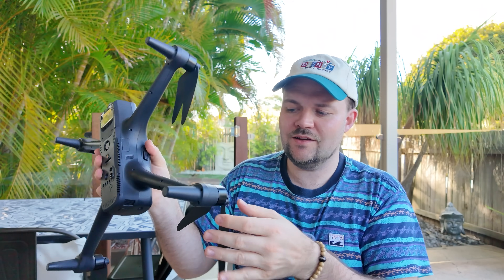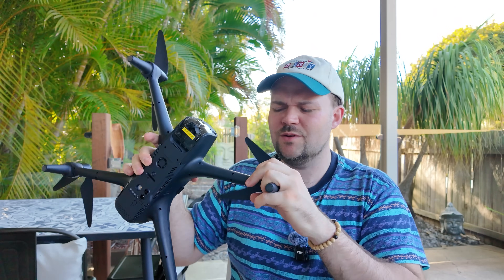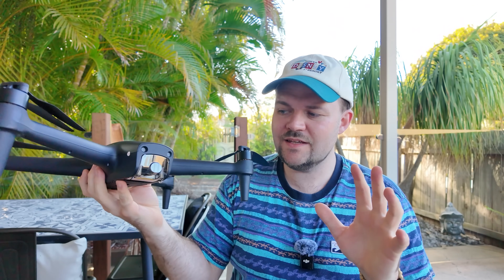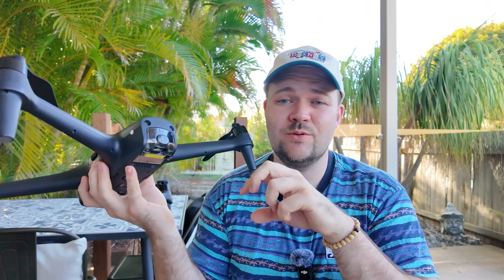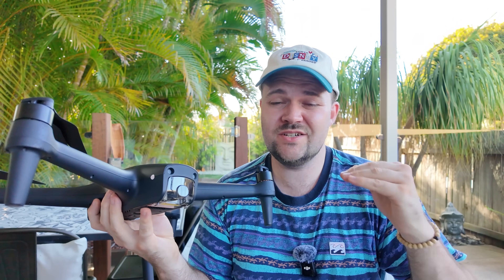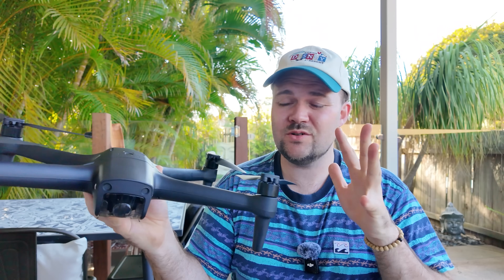The huge motors and huge propellers on it are great — it's quite a heavy duty drone, it feels heavy duty when you're holding it, and it definitely handles the sky. This is probably one of the more stable drones I've tested. It just hovers, holds its position in that wind, doesn't get knocked around too much.